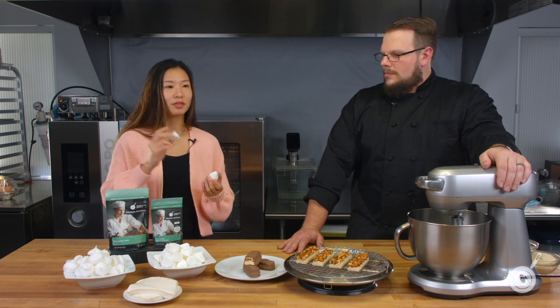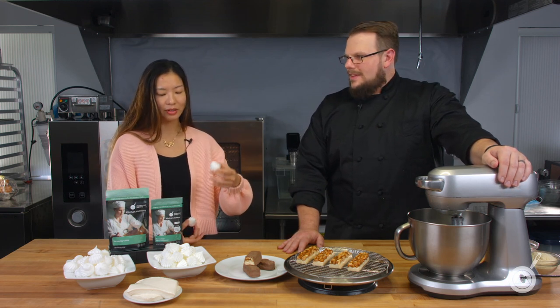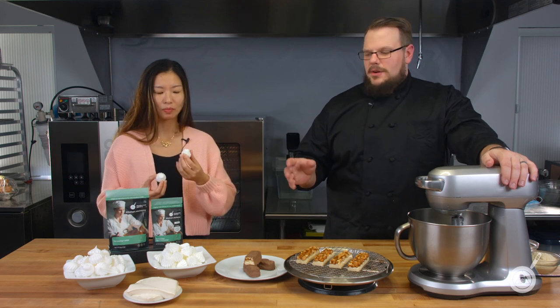Worth noting: Versa Whip is a soy product, so if you have a soy allergy, keep that in mind. As for why use egg white powder instead of fresh egg whites — the number one reason is you don't waste any yolks. You can also add egg white powder to regular egg whites to boost protein, giving a firmer, more stable texture for things like meringue pie. And importantly, it's pasteurized, so it's food safe — no risk of salmonella like with fresh eggs.